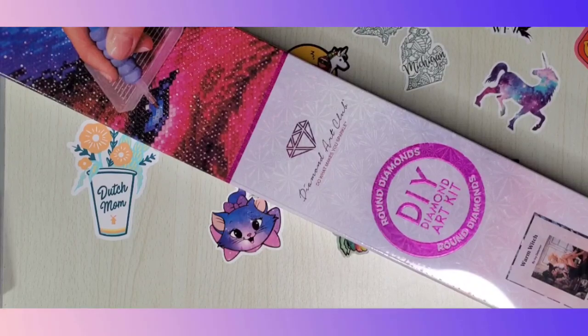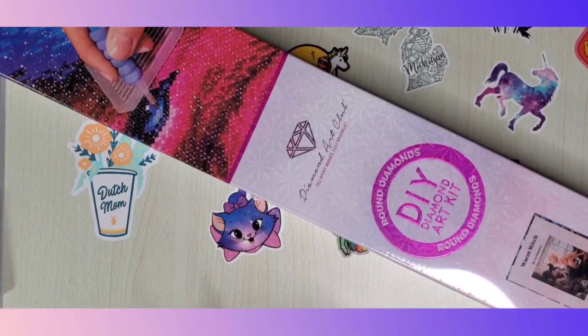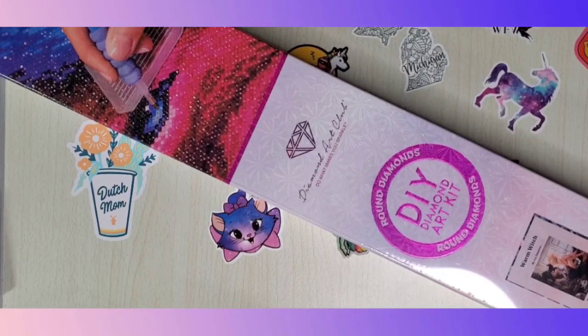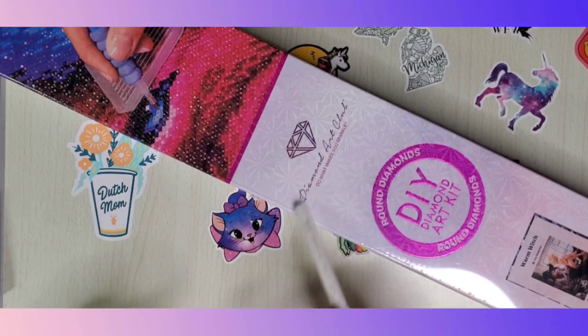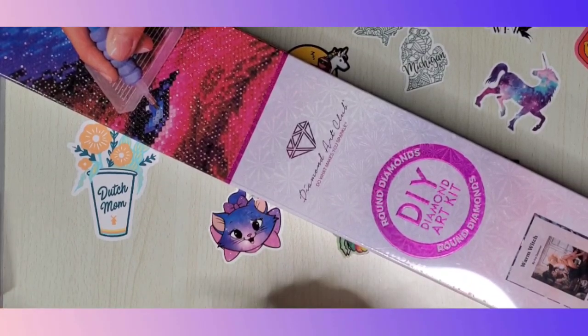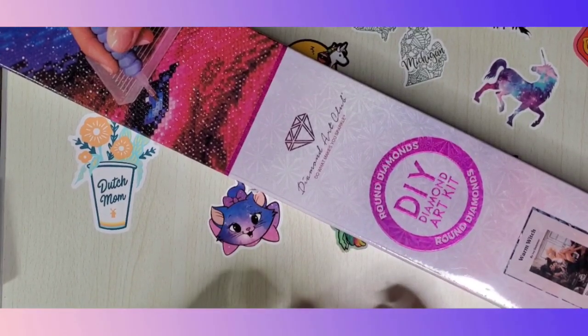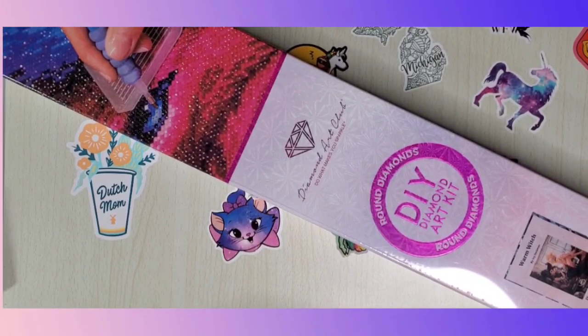Hey everyone, welcome back to my channel, this is Donnie and today I have a sneak peek for you. It's actually a better late than never — this was actually released last week and it was so backed up that it just got to me. I did check and nobody else has done a review or an unboxing of it yet. This one is called A Warm Witch by Ivy Dolomore, and here's what it looks like.